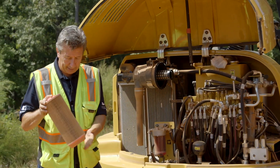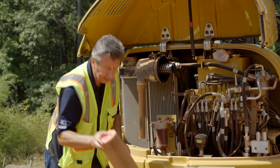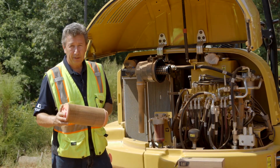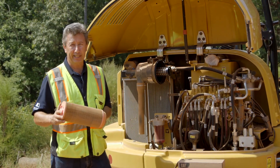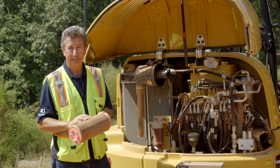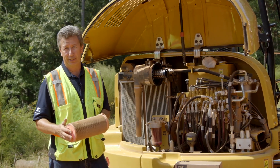Now you can just tap it to get some of the dust out and you can use a PSI air blower, but no more than 30 PSI. Anything higher than that you're actually going to be damaging the filter and then the filter is not going to be doing what it's designed to do.